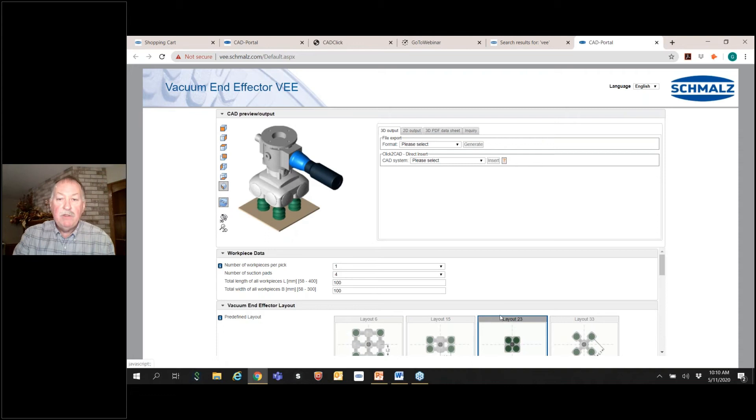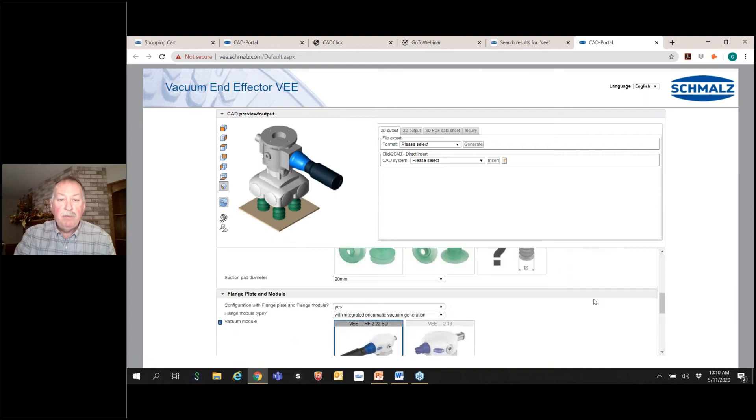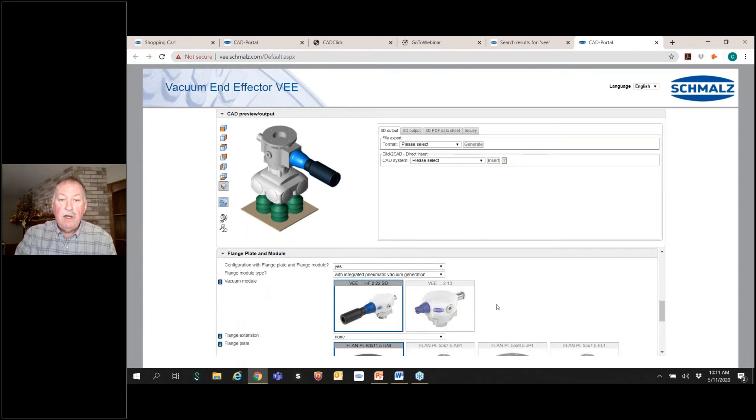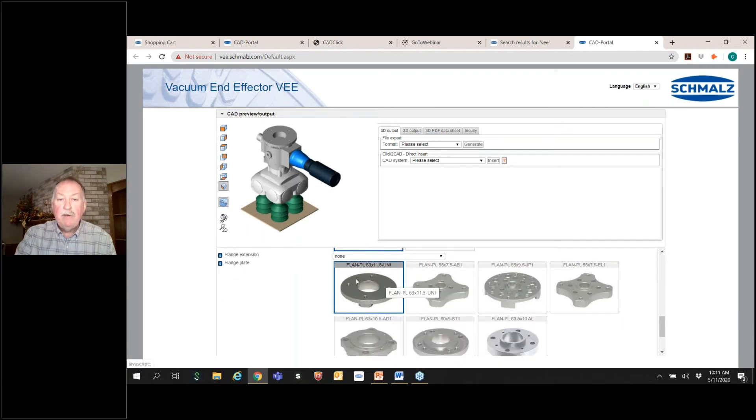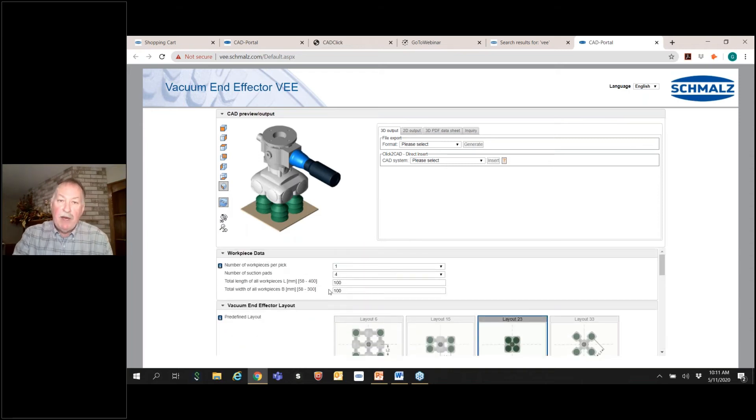There's layout 23. With this layout there are different cups you can choose. In this application — a small box that is 100 by 100 — I'll go with 30 millimeter cups. You can see it just changed in the picture as well. I like the eco pump on this, so I'll keep that. A standard universal flange would be fine, but other flanges can be chosen based on the robot you're attaching it to. I'm not going to introduce a blow-off valve on this application because the box doesn't need one.